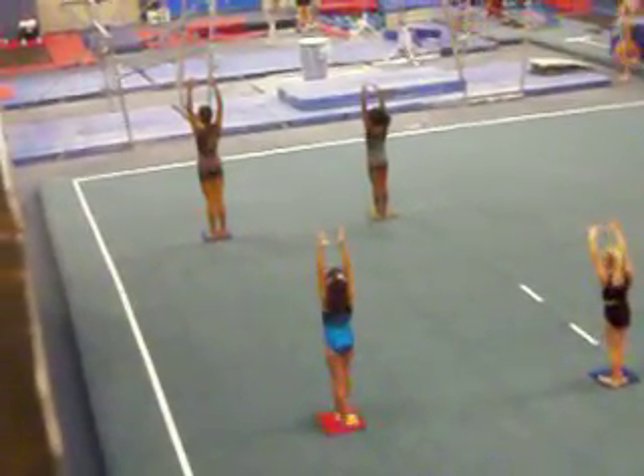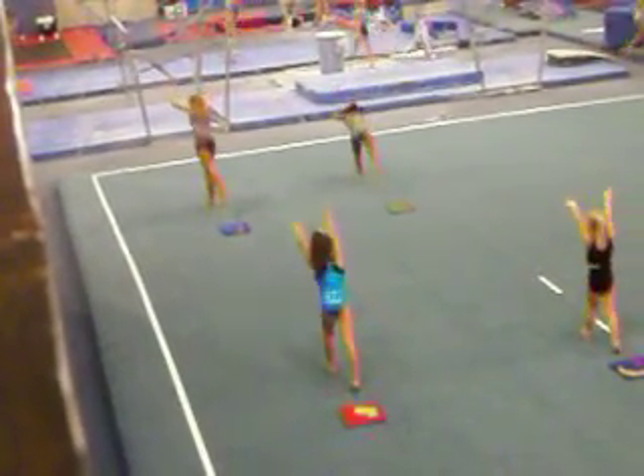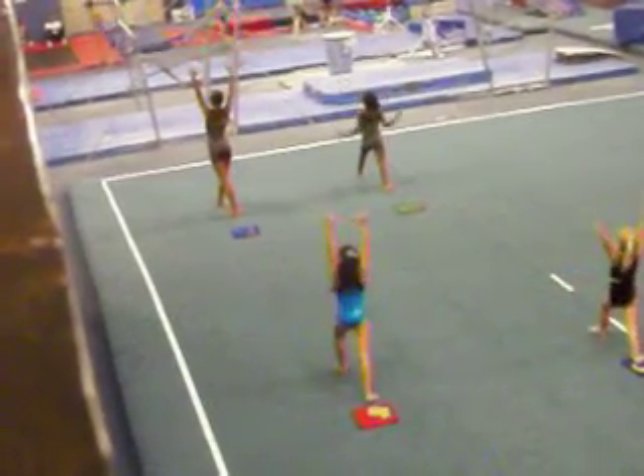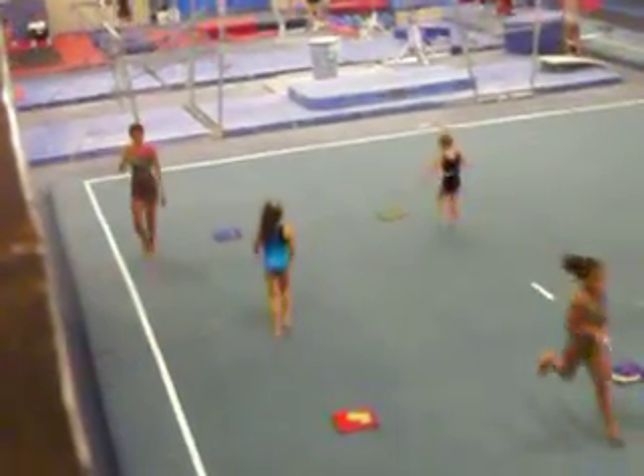Stretch. Step. Three and again. And press. Good.